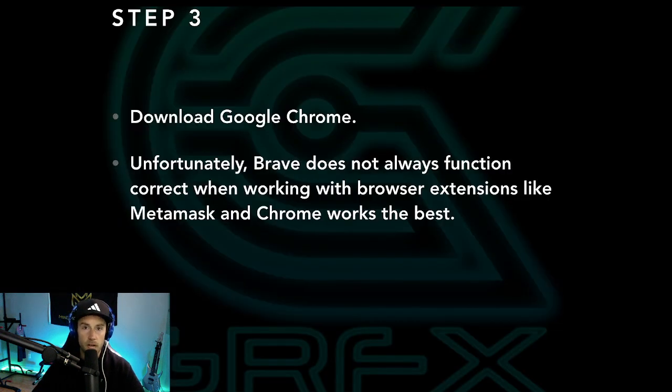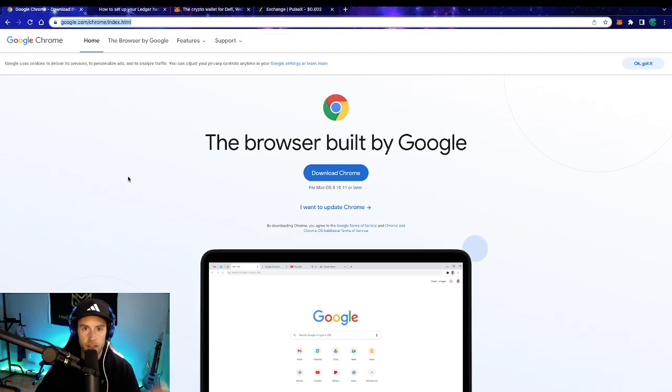Step number three is to download Google Chrome. The reason we're using Chrome is Brave does not always function correctly when working with browser extensions like MetaMask. Chrome seems to work the best — even though I know we could say things about Google — but it works best, so we are going to use that instead of something like Brave. The link will be in the description. You can also go on Google and type it in if you want.